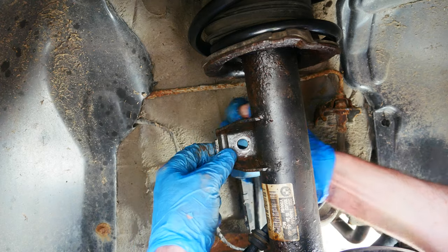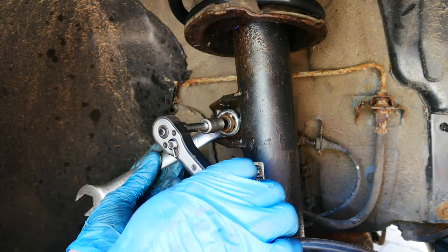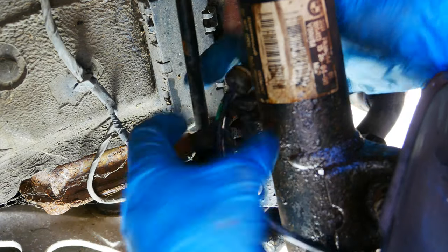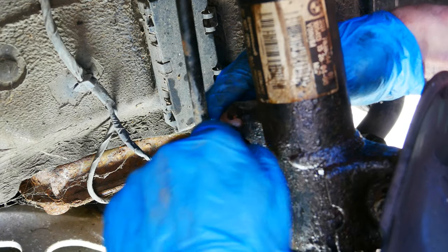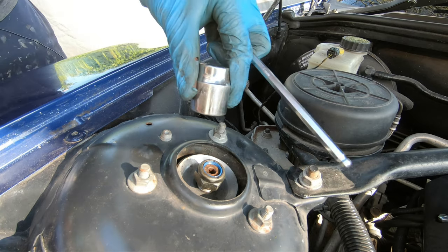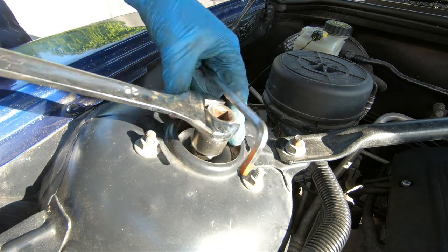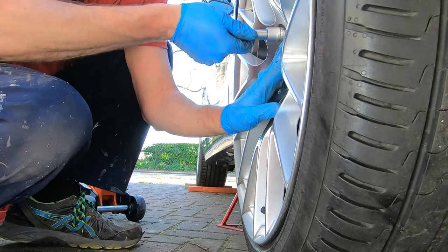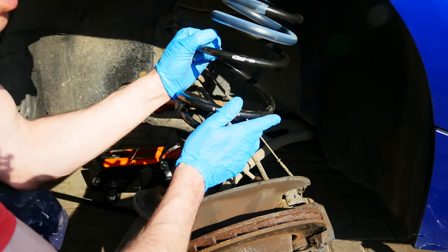We've got this tie bar to put back on — nice and tight. Make sure you don't forget about the hoses and wires that we unfastened earlier. Now all we have to do is nip that up with the tools we were using earlier, and then fit the front spring on the other side in exactly the same way.